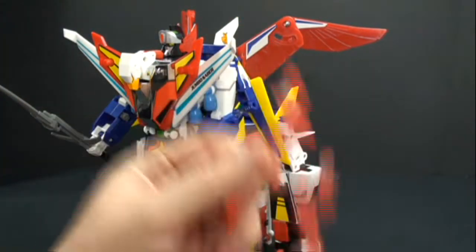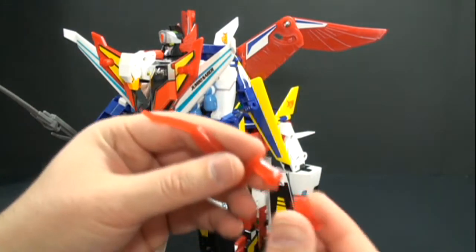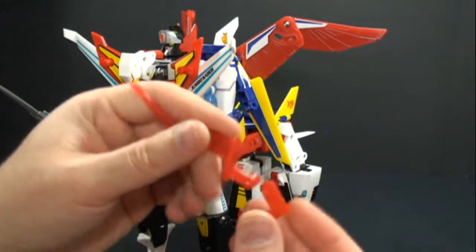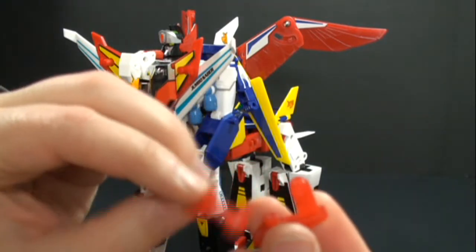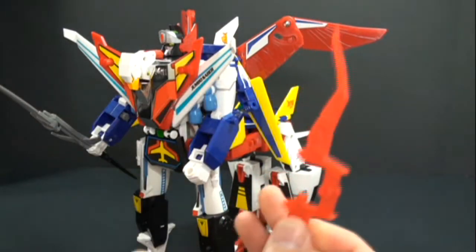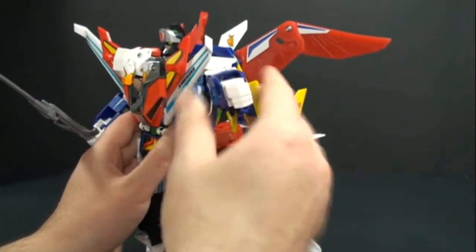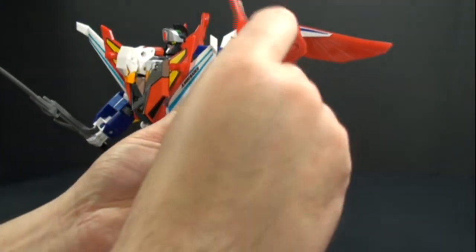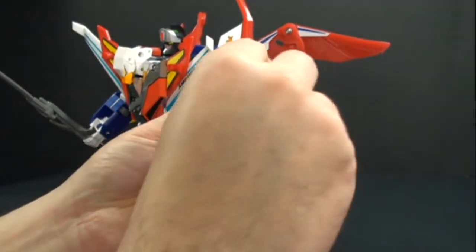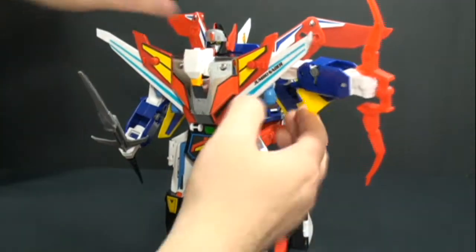Lastly, you take these two bits — which now actually have a purpose — and connect them together. There's a little hole on one side and a peg on the other, plug them in. Then you kind of have to position his arm out to give him that cool-looking stance.